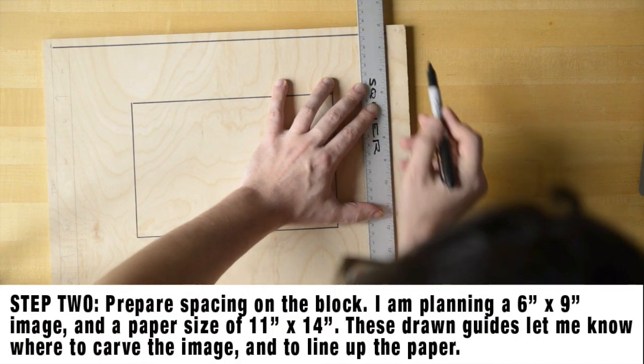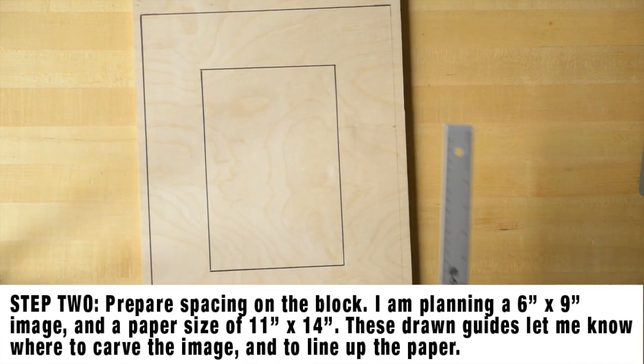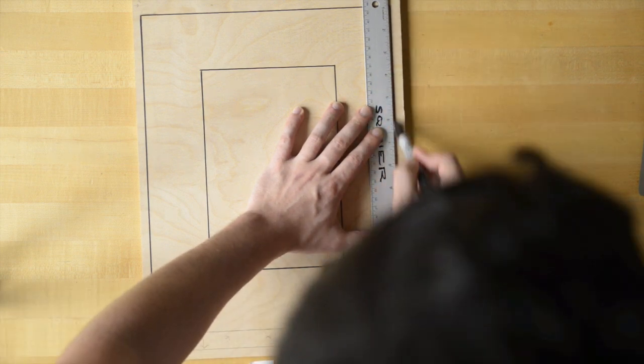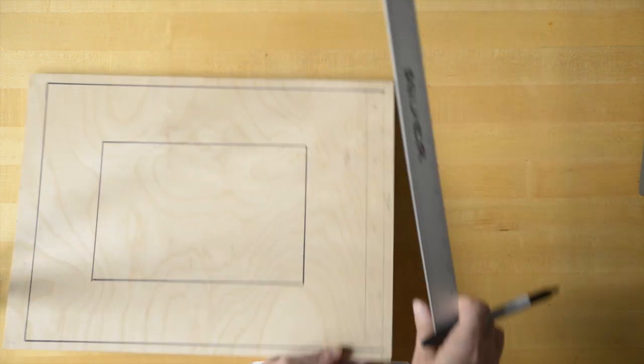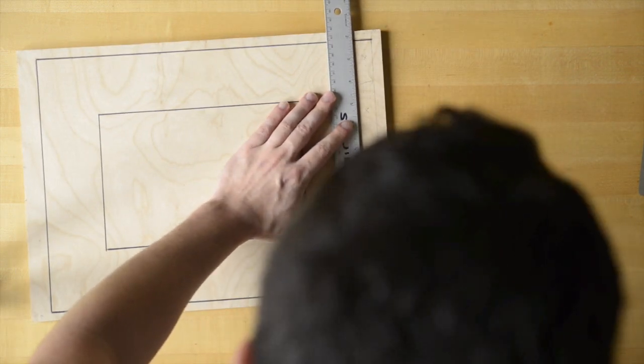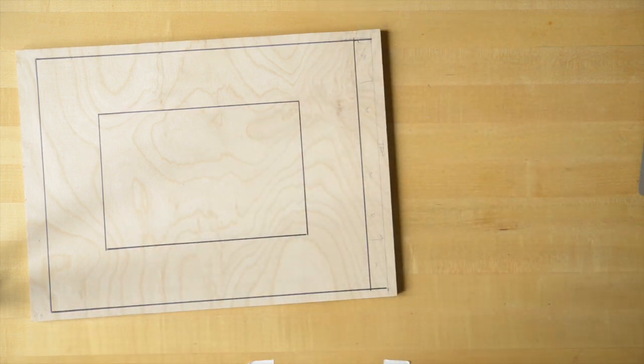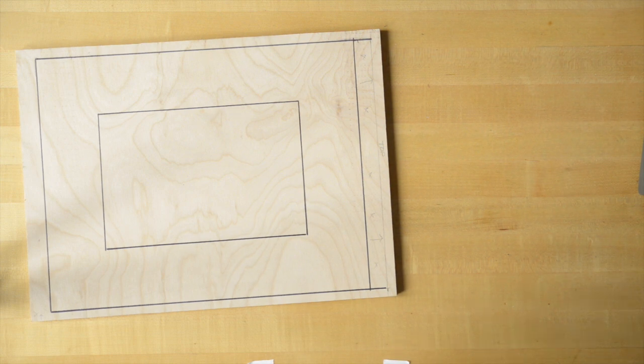To prepare my block, I'm just drawing a template here. I've got a 6x9 image area in the middle of my block, and I've calculated an even border all the way around that will accommodate an 11x14 sheet of paper. 11x14 is a pretty standard size — you can get drawing paper or printmaking paper on a pad, or you can tear down some printmaking paper.